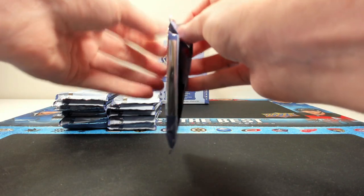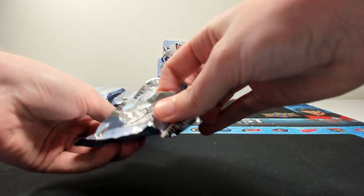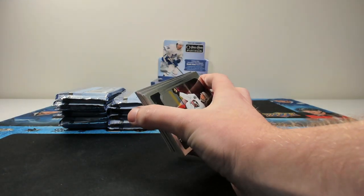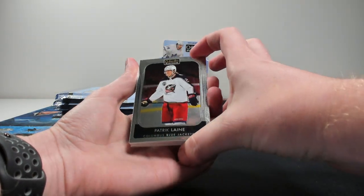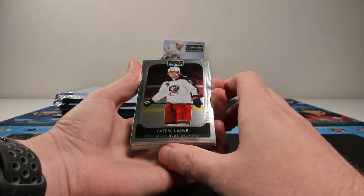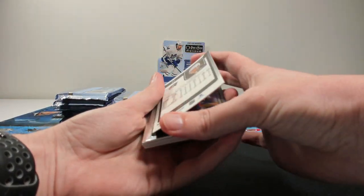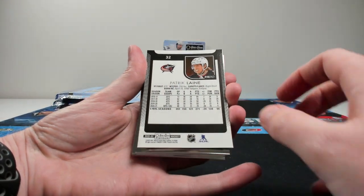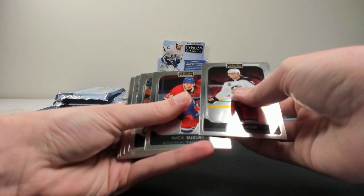Pack one. These feel like absolute bricks and are going to be a little bit tough to open. All the base cards are 27 points, so they might be a little bit tougher to fit into regular sleeves and top loaders. Your typical Platinum base essentially takes the OPC design from this year and chromes it out. Here's a Patrick Laine — there's your front, there's your back. Looks like a matte pink. Suzuki, Anders Lee.